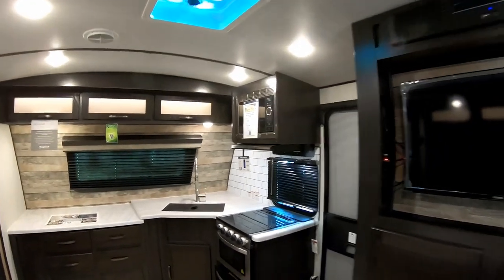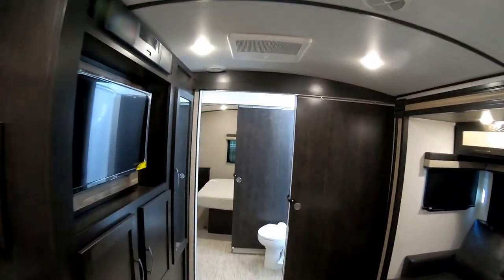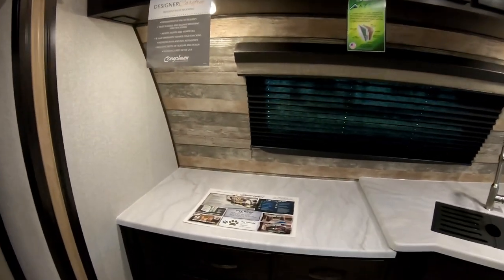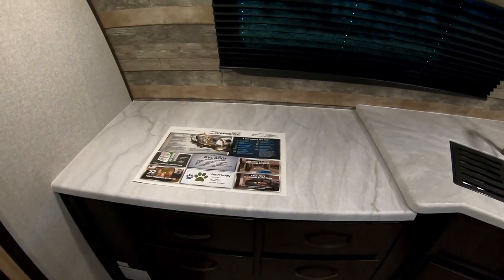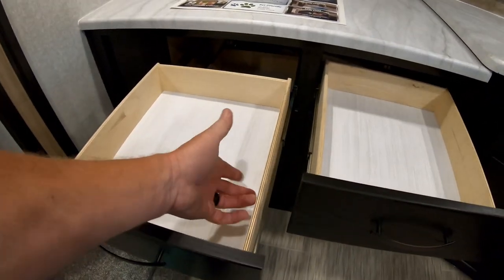Here we are inside the Surveyor Luxury 250 FKS — she is a beauty, an awesome coach. We have a front kitchen configuration with a slide-out and a walk-through bathroom to the bedroom. Starting at the front: all countertops are one-piece seamless solid surface, so there are no seams for water to get in. There's a nice chest of drawers — four full-length extension drawers that are wood-sided, very nice.